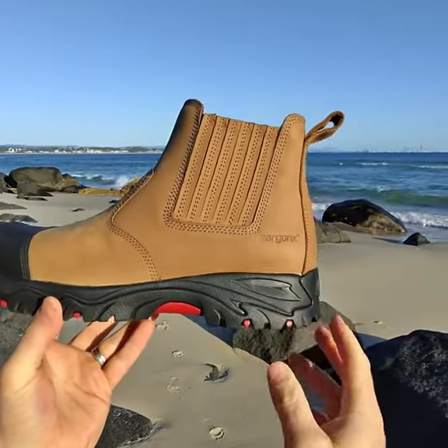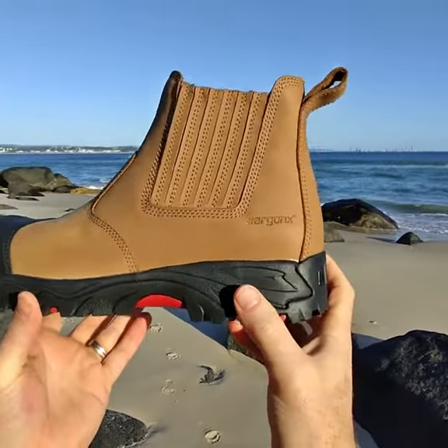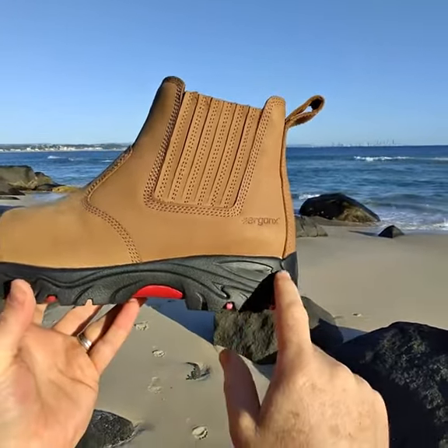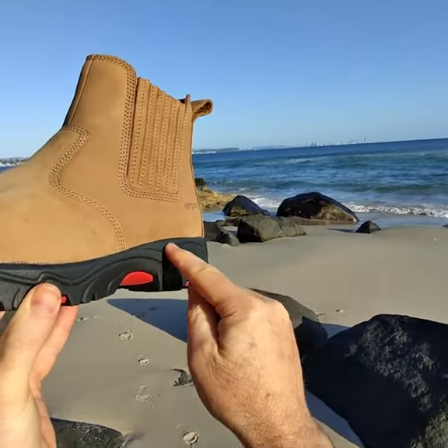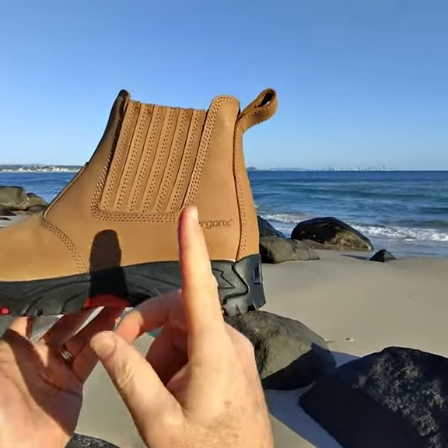If you're getting heel pain in your boots, we need to look for a few specific features for the reasons why you're getting heel pain. A good feature of a work boot that will help to limit heel pain is this solid shock absorbing midsole. This section through here is the midsole, and what it aims to do is cushion the foot so the force doesn't get transmitted up through the heels, knees and back.